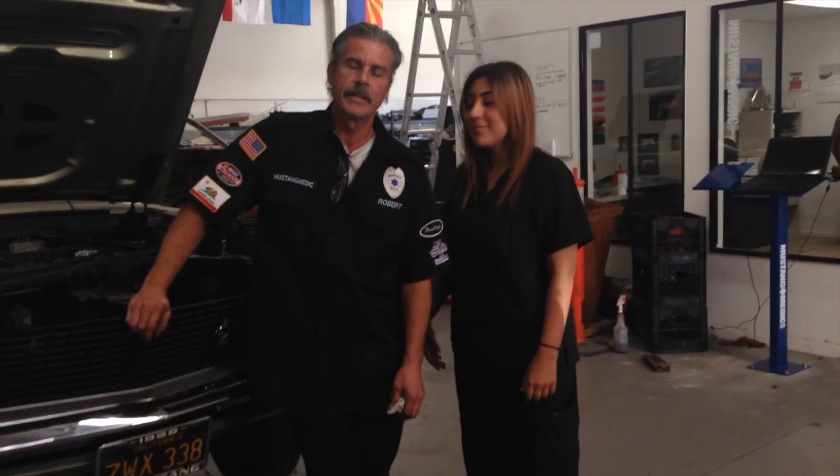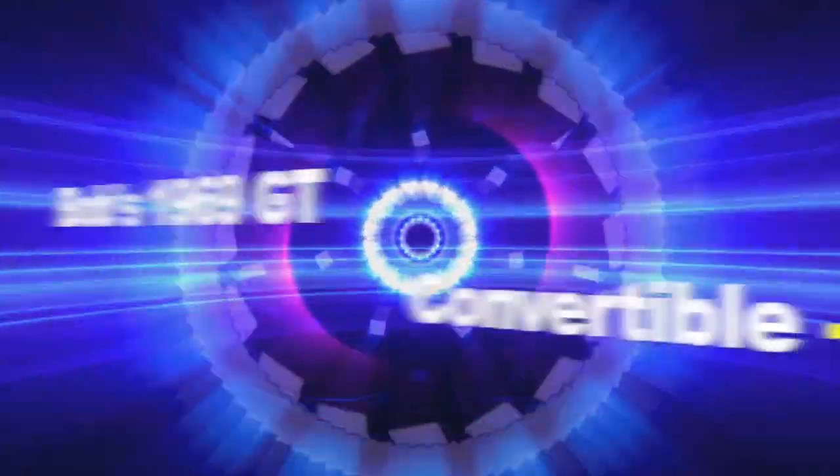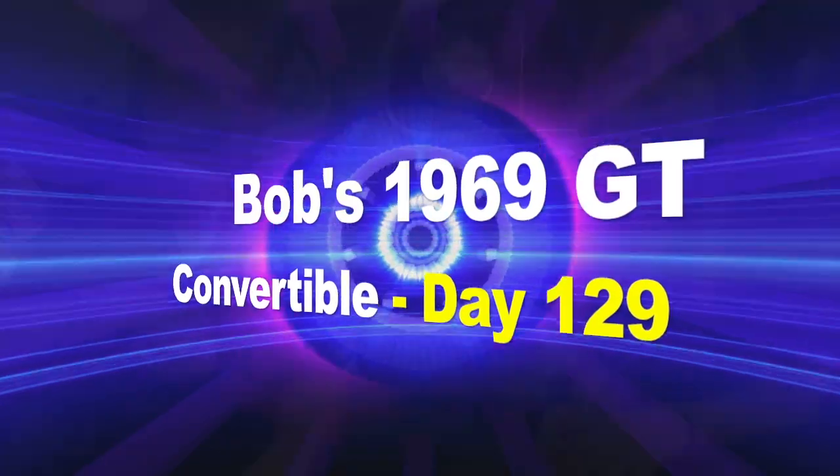Hey Bob, quick update on the GT — on the vibration and oil. Mustangmedic.com, we take the frustration out of restoration.